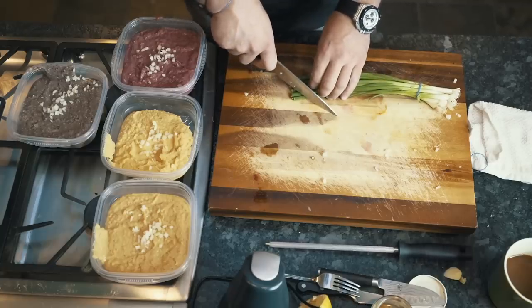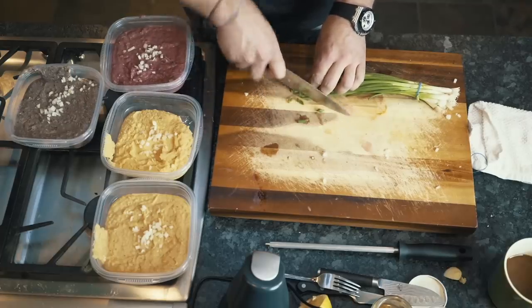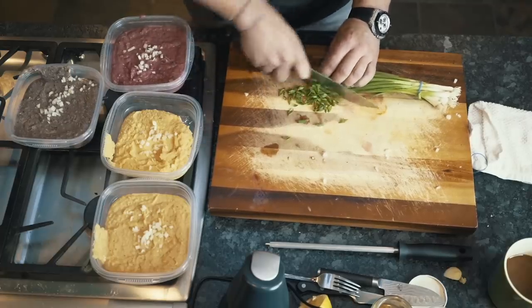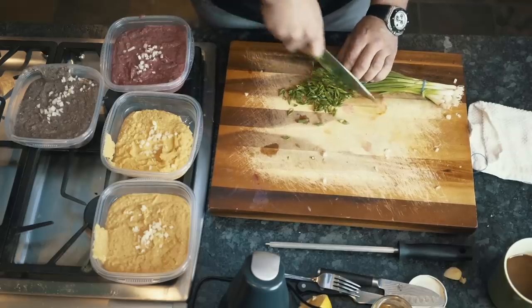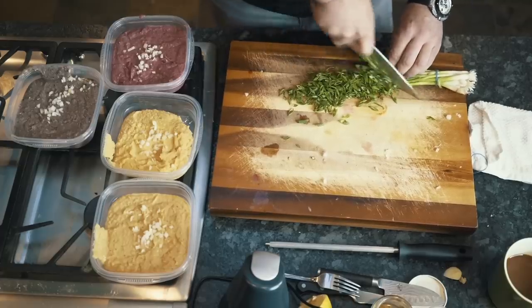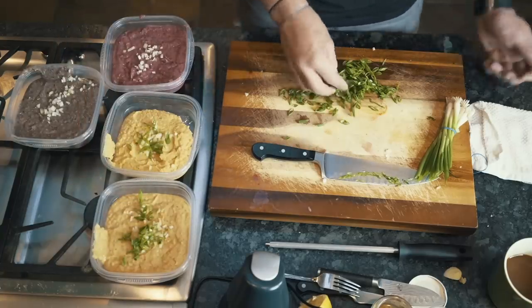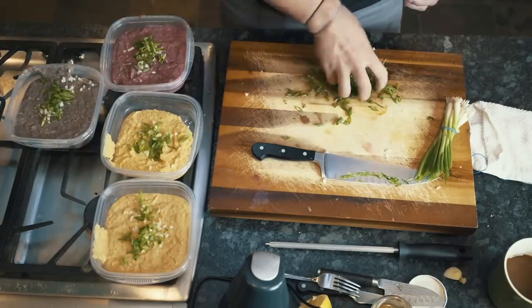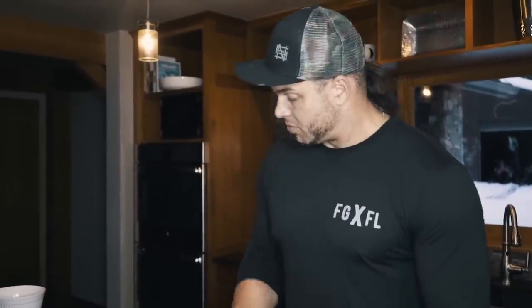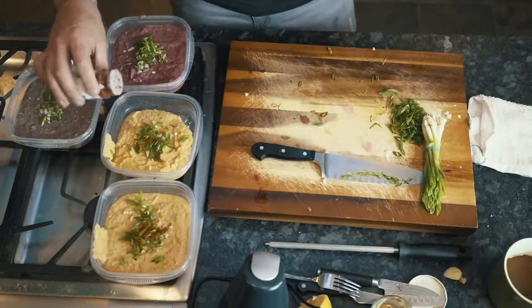I cut my scallions on a bias — I feel fancier that way. I cut them on a diagonal and I feel really fucking fancy. I think they're a great garnish with just the right amount of onion taste. You throw a little of those on there and now we're looking like professionals. These were like 98 cents and you don't need to use the whole thing. With a little paprika powder on top, because we care what our food looks like. We want to be attracted to our food — it's the same thing as wanting effort from the people around you. You want to fuck your food. You want to be attracted to it. You don't want to eat fucking boring food.